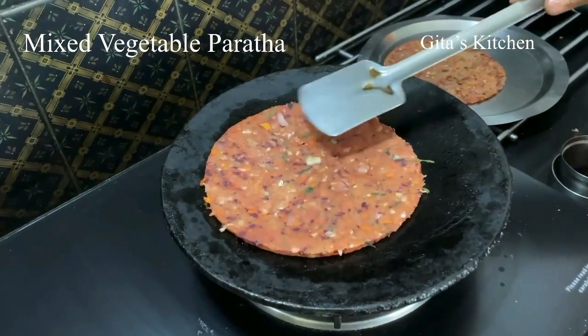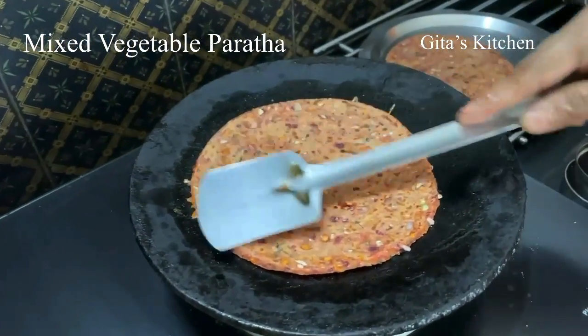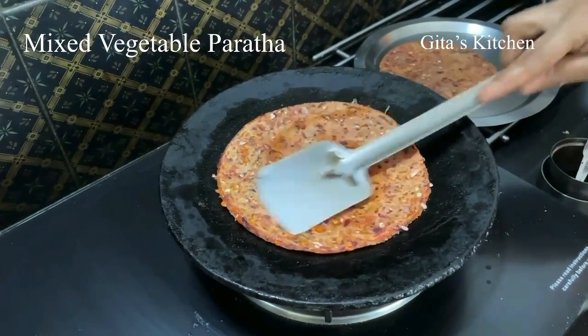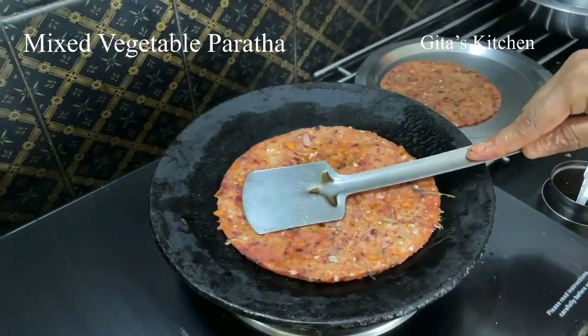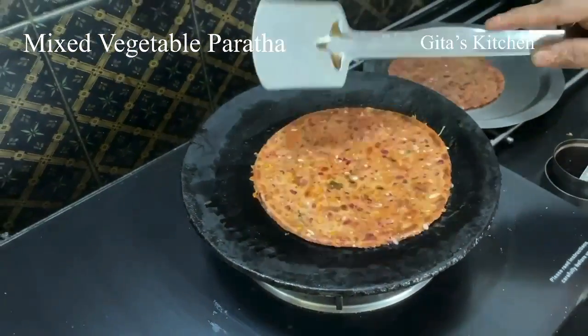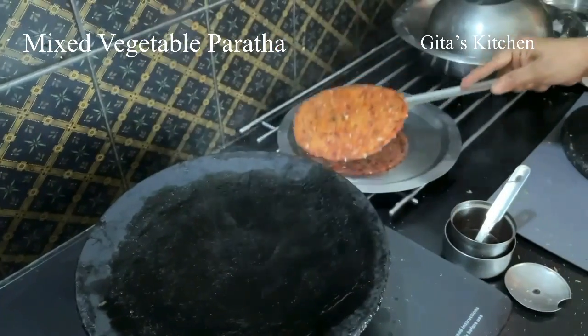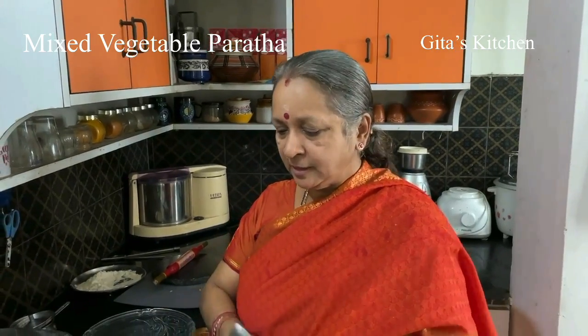See, you have got the lovely colour because of the beetroot and carrots — a very very healthy and wholesome breakfast. Now this is also ready. Similarly, make it with the remaining dough also. I have used 3 cups of flour and with all these vegetables you will get around 12 to 15 parathas depending on the size.